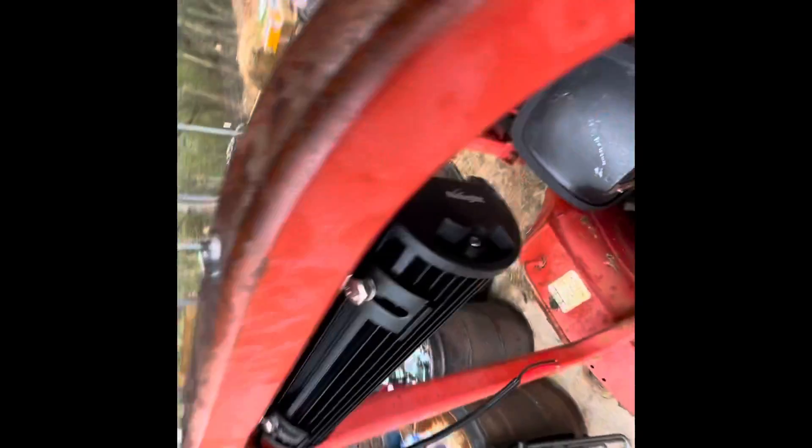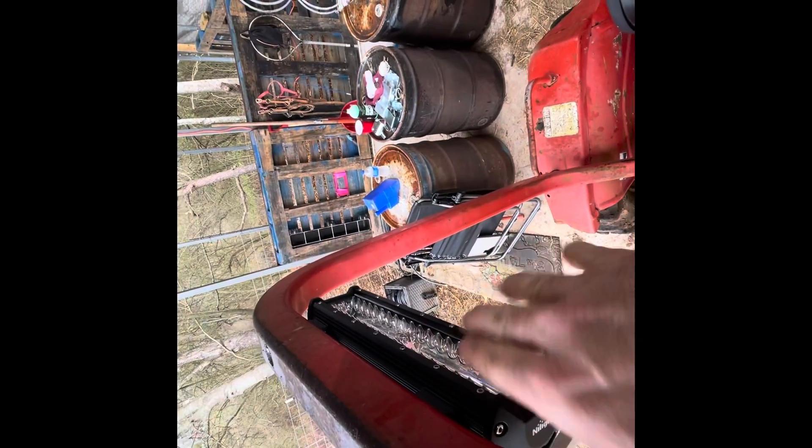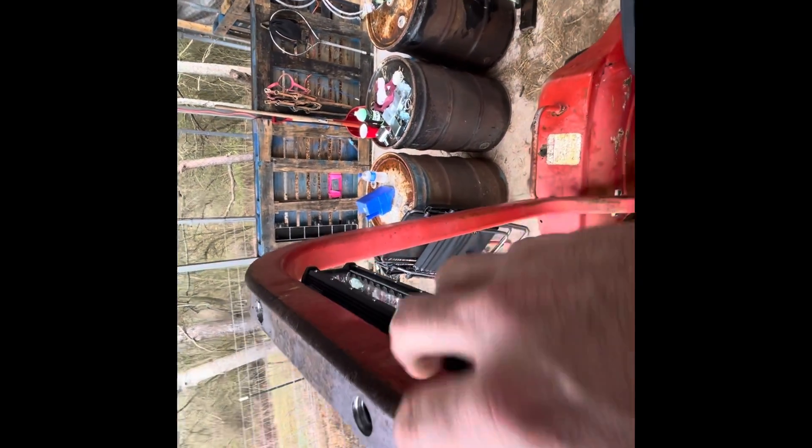Alright guys, I've got that one on. I'm not sure about the angle — I'll have to wait until night and see how it shines. And if anything, I can rotate these brackets forward to where the adjustment is down, and I can adjust it down some more if I need to.